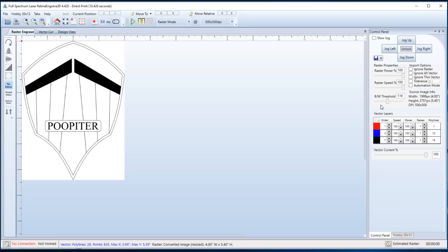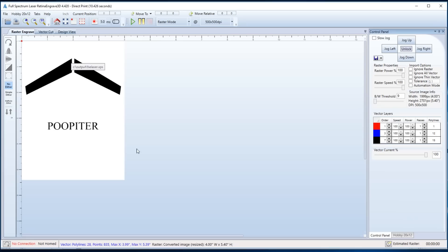For the raster engrave, I want to change the black and white threshold to get rid of everything except for what I want to etch. I also have a power and a speed setting, so I can make it go slower if I want it to cut deeper, and I can have it go less powerful if I want it to be a really light pass. So that's rasters.